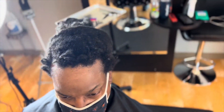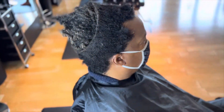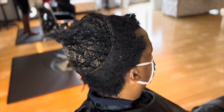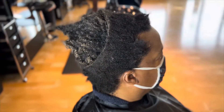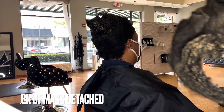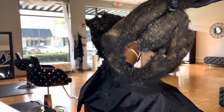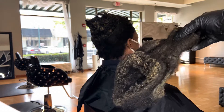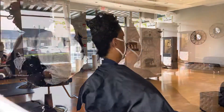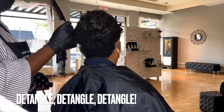The buildup that you're seeing is a combination of old product that never got properly rinsed out, or a product that got trapped because it wasn't a great product to put in the hair anyway — dead skin, dander, and in some cases that I've seen, even mold can be in the hair.